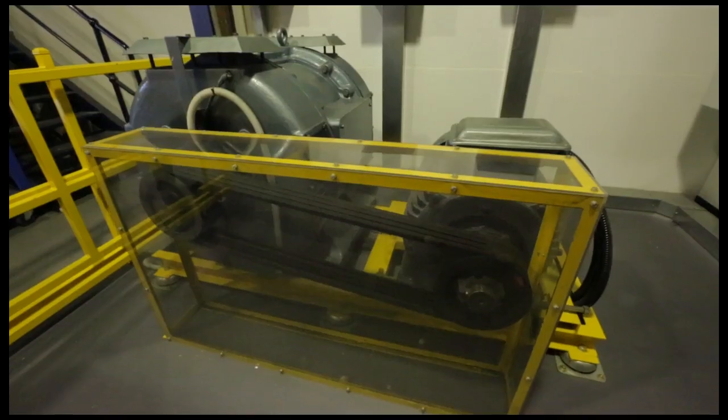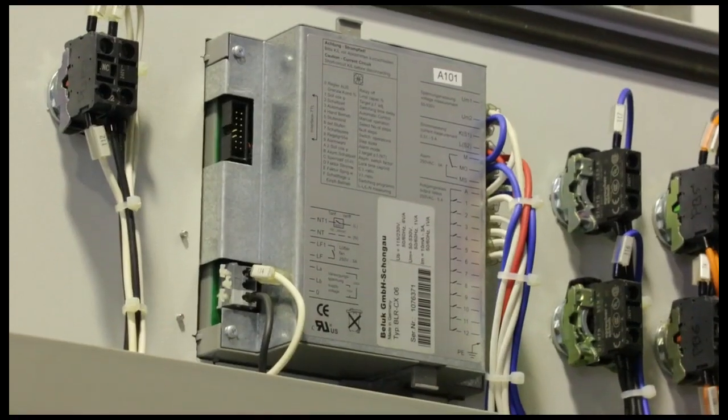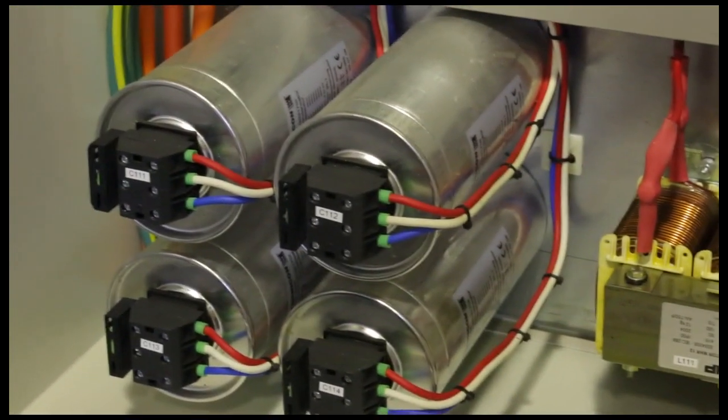Depending on what tariff system you're on, that can actually save you money. In this demonstration we've got a wound rotor motor connected and a power factor correction system. The wound rotor motor isn't actually connected to a load, so we're only energizing its stator. Let's do that now.